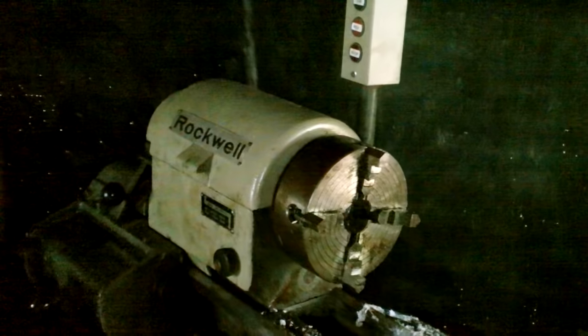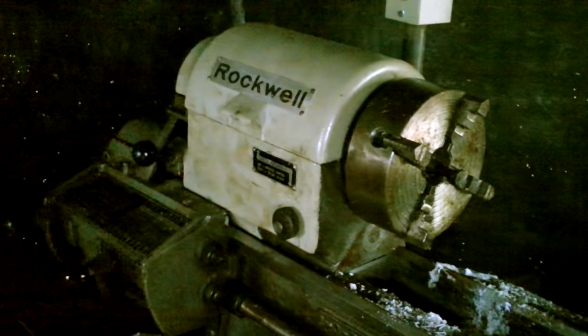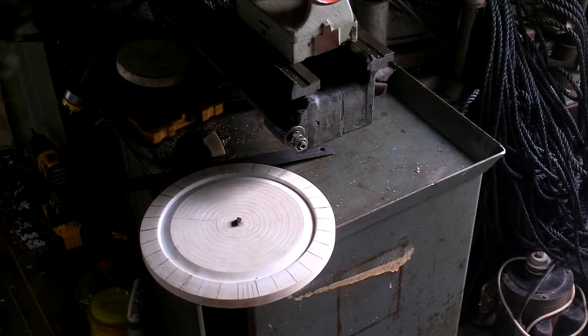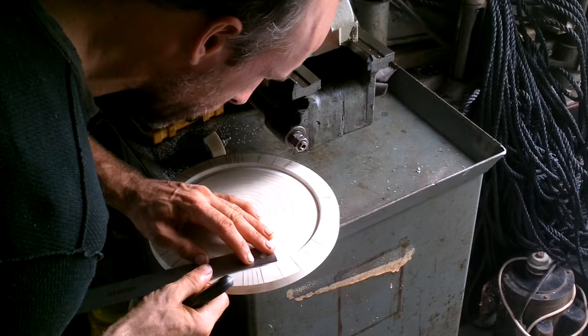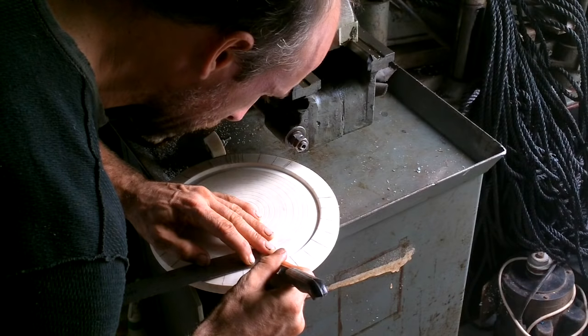I'm having some difficulty getting this lathe started — first guess is a starter capacitor I need to replace. Once I get it running it runs fine, it's just the starting — I have to try it like ten or fifteen or twenty times before it goes. I don't have the super fancy gear angle thingy, so I'm just measuring where the teeth go by hand.